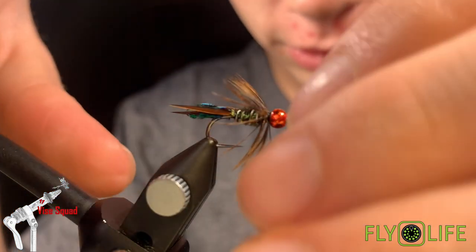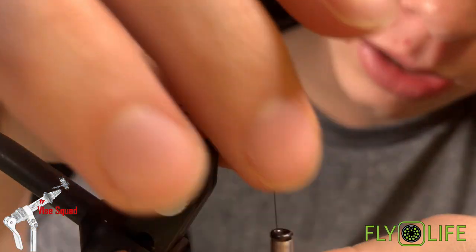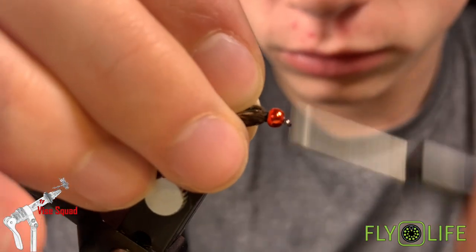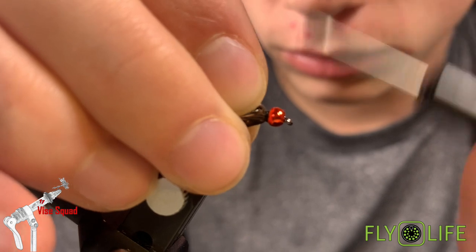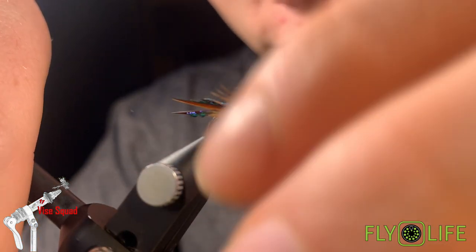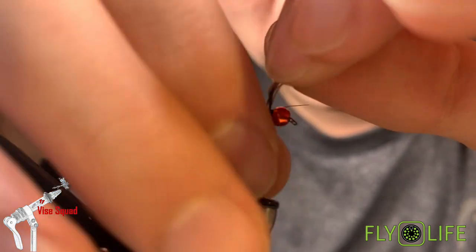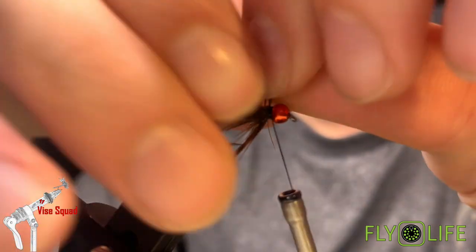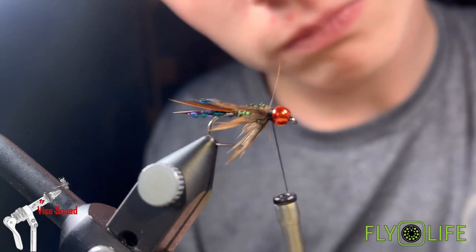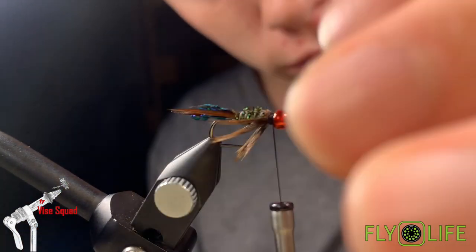Add some more thread wraps behind the bead. Make sure you're playing with the fibers to get them all unstuck from each other. Put some wraps on the bead as well — that way the goose biots won't flare outwards on us. Now pull most of these hackle fibers back down from the nymph, and then cut off the stuff right at the top to get a flush top on the fly.